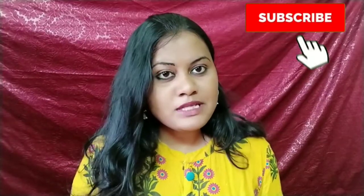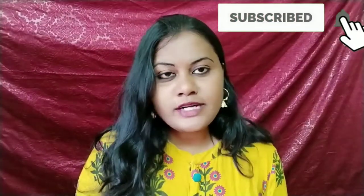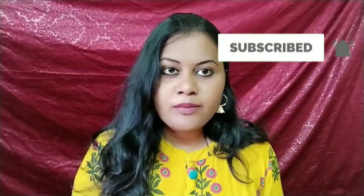Please subscribe and like. You will see the notifications. This video will show you how to use rose water — we will start the video now.